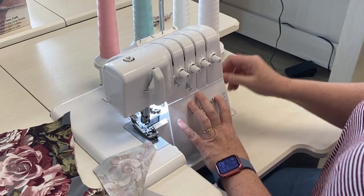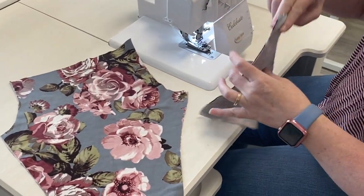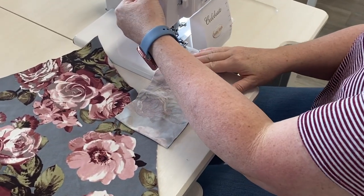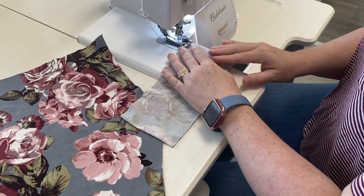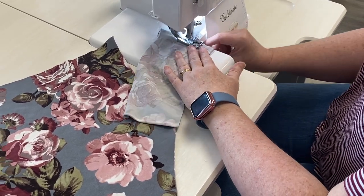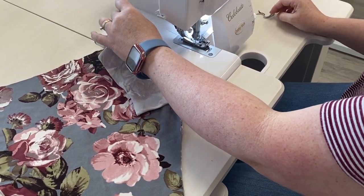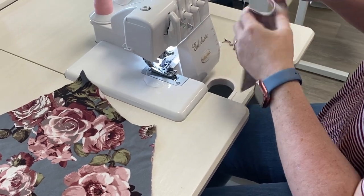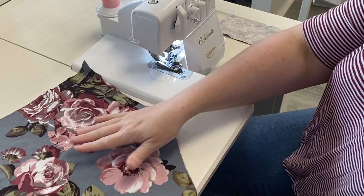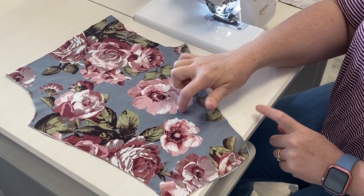So let's get started. I'm going to start with closing up my waistband — I like to get these small pieces out of the way. We're going to set that aside for a little bit and now I am going to construct my legs to my leggings.